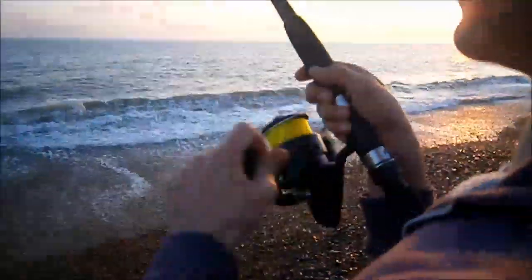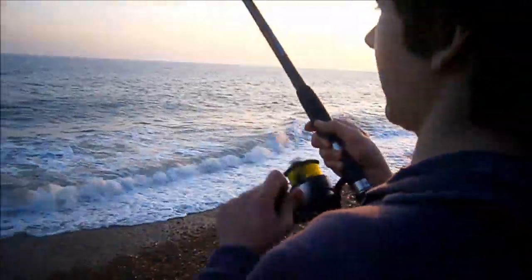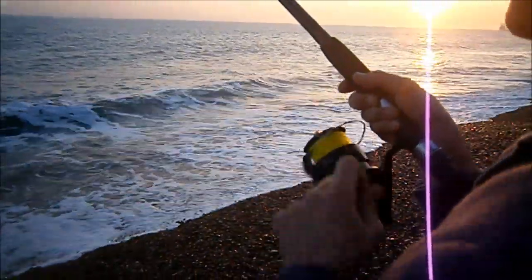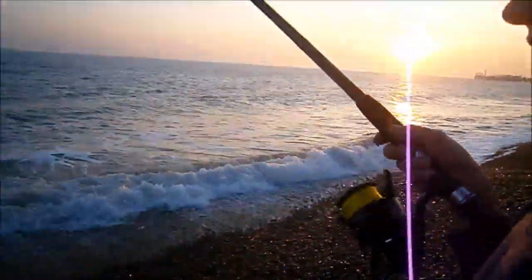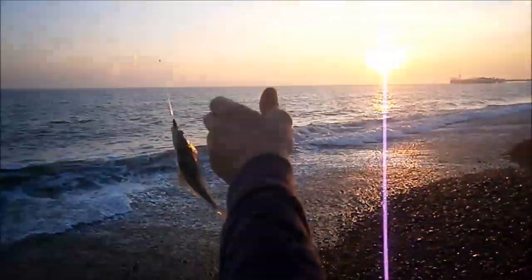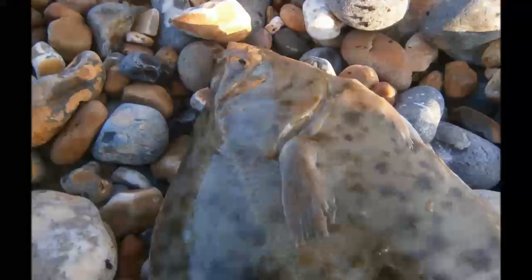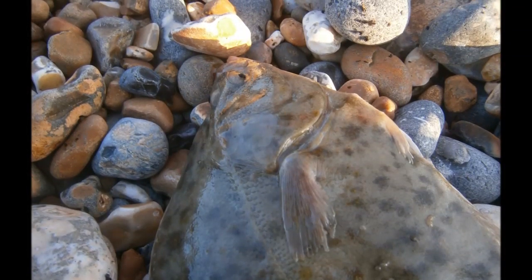We might have another fish on here. I'm not sure what I've got on - that's a good flatfish. I think that was a flatfish. Is that a plaice? I think so. Oh my God, it's another flounder - I don't believe it! Another flounder - yeah!